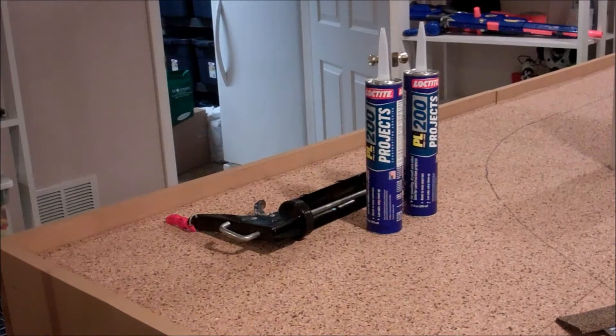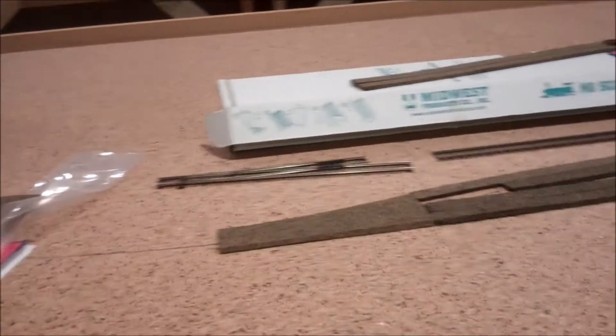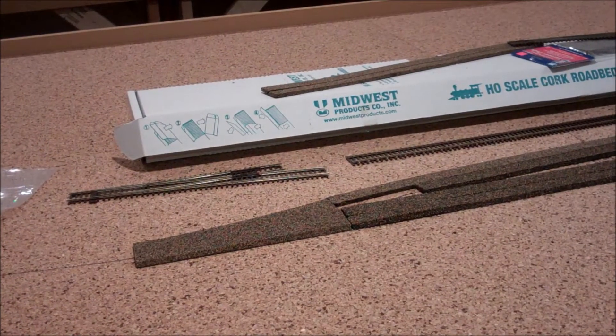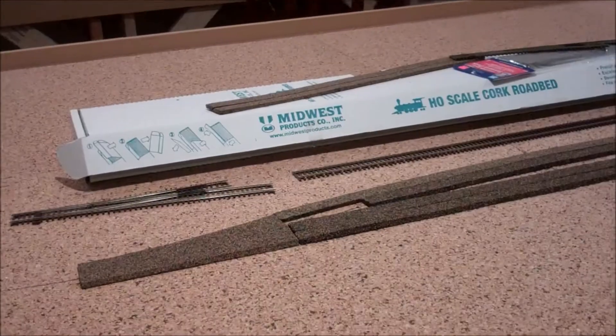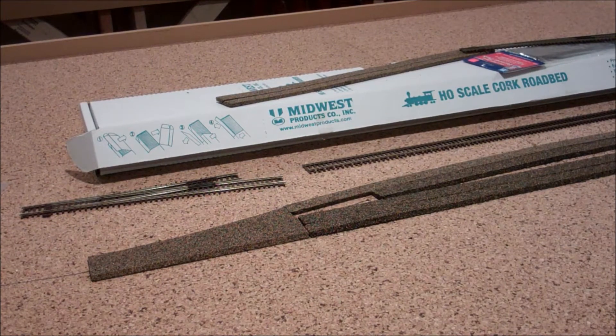First, let's start out with the supplies you need. Right here I've got two bottles of all-purpose adhesive and a glue gun for putting the cork in place, and of course you are going to need the cork itself. Here you can see I have a turnout pad and actual three-foot strips of cork roadbed, and that's what I decided to do. If you want to do that, you can do it too.